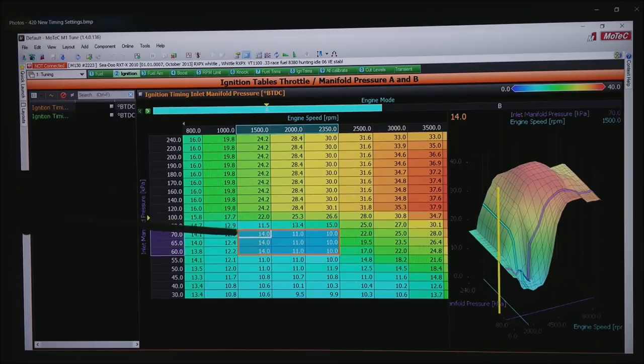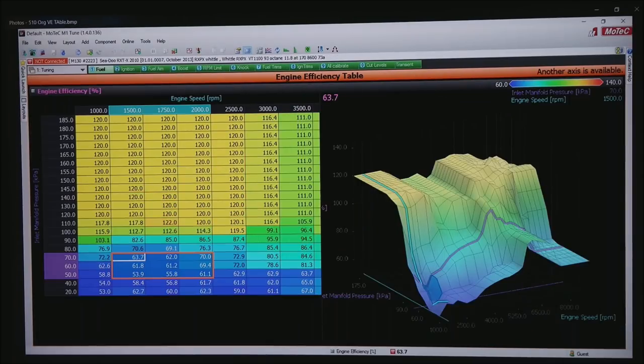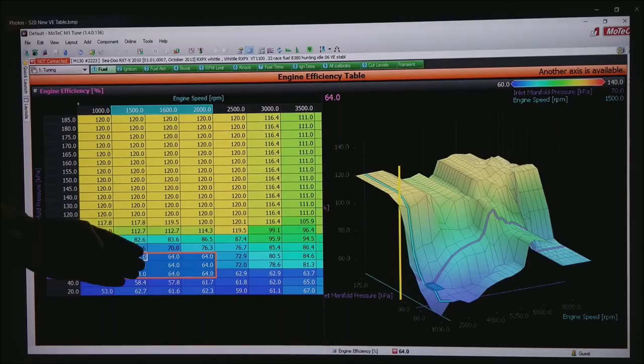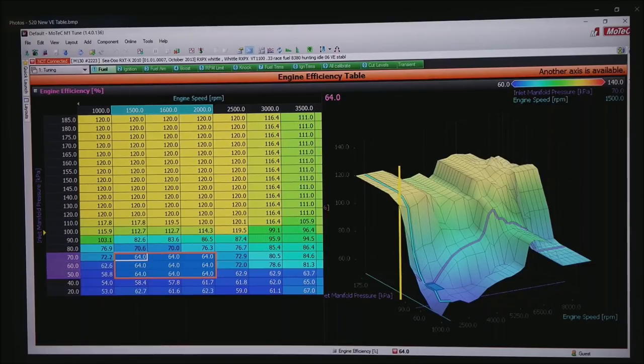We are only affecting the idle area in the red box. This happens to be the VE table for this motor — this is a MoTeC, but they all look very similar. In the red box, which is where the motor is attempting to idle, I've got a fairly random pattern of numbers, but they all average about 62. I'm going to flatten that out to something more reasonable — arbitrarily set everything in the box to 64. Once we get the motor idling, we'll change that 64 up or down to 65 or 66 until we get our target AFR.